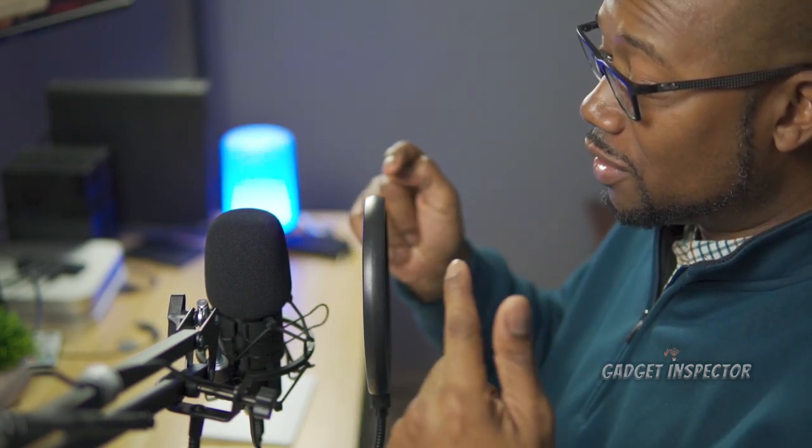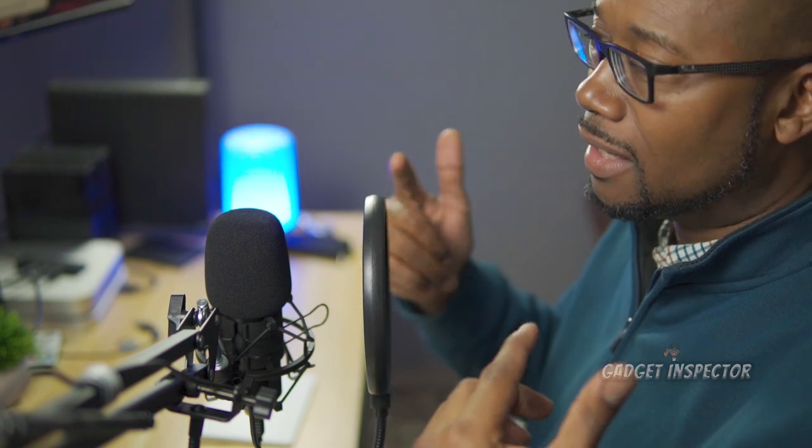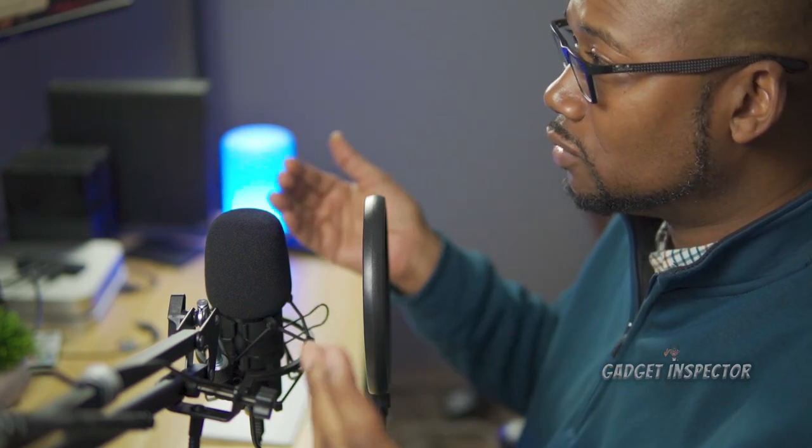We're going to test out this windscreen. I have a really good microphone, but I haven't been using a windscreen — it's the microphone I use in most of my videos to do most of my voiceovers. But without the use of a windscreen like the one that comes in this kit, you're going to pick up plosives. So plosives are when you speak words like: Peter Piper picked a peck of pickled peppers. If Peter Piper picked a peck of pickled peppers, how many pecks of pickled peppers did Peter Piper pick? How's it sounding, y'all? Is it sounding pretty good?